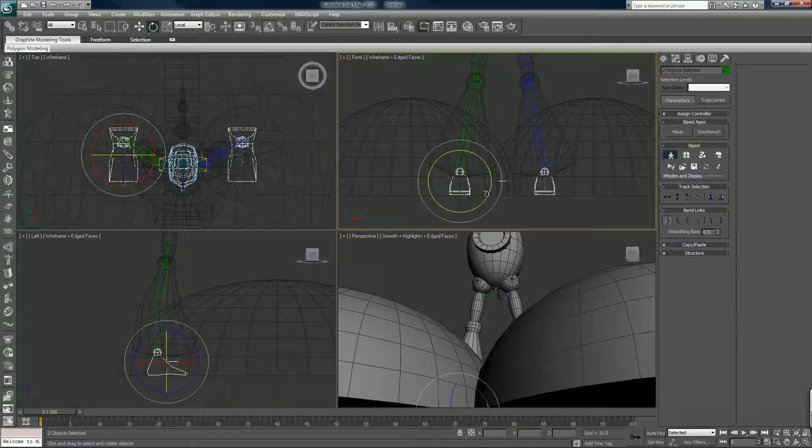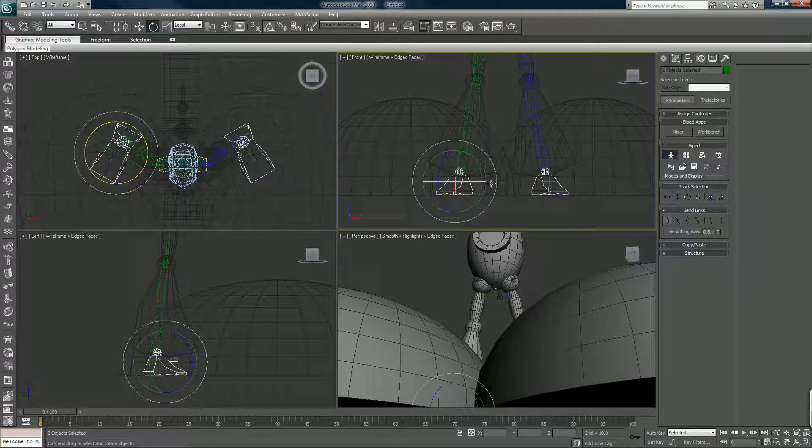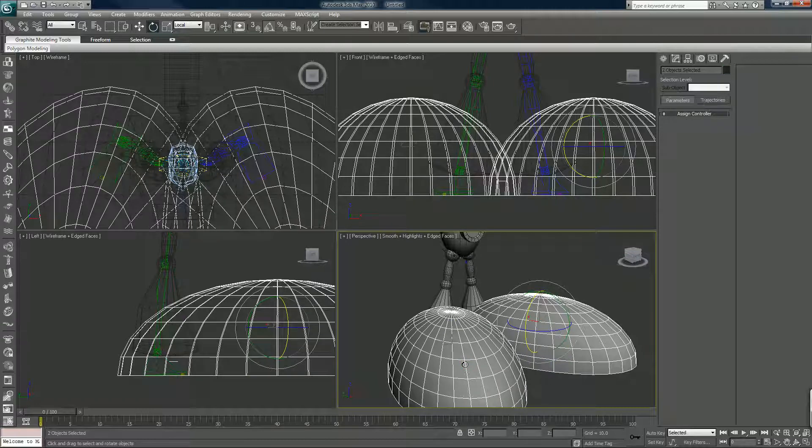Okay, the feet again — I'll rotate them into position. Also, you can click on these and hit Alt+X, which makes them see-through.